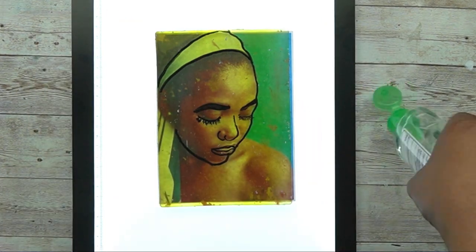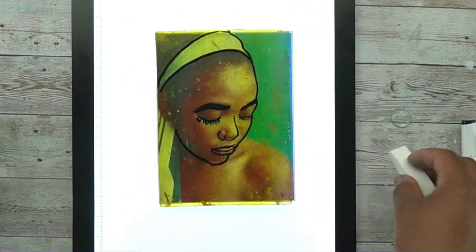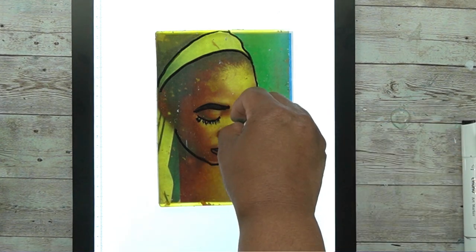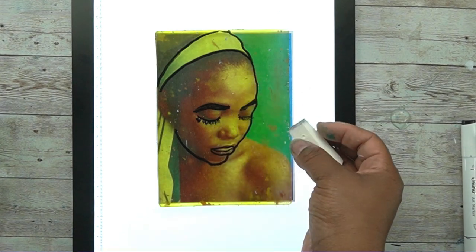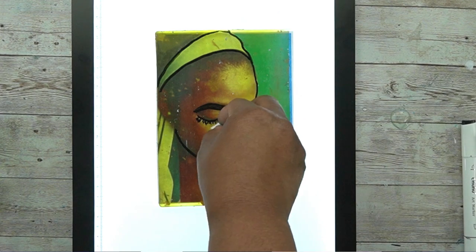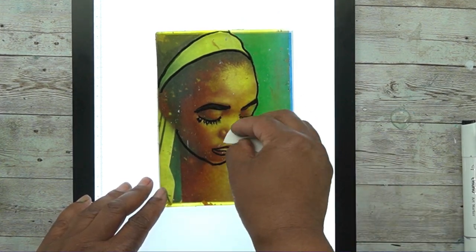If you mess up — which I just did, the nose is a little wonky — you can get some hand sanitizer and a cosmetic sponge and just erase it and try again. I think I did this nose three or four times; I just couldn't get the profile right. But it's easy to fix a mistake and easy to get a do-over.